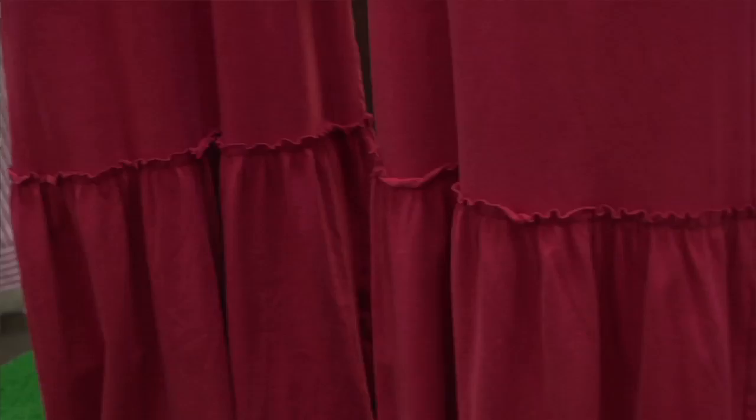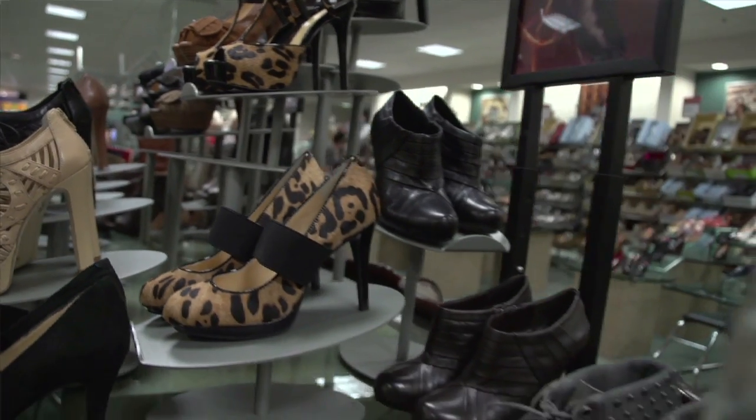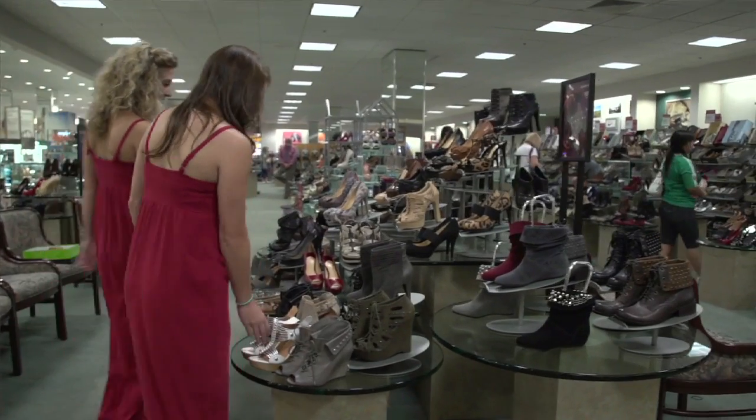Now, a maxi in your school colors is great right off the rack, but we've got some great style tips to help you spice it up a little bit. Now, first is shoe choice. Luckily, Dillard's has an awesome shoe department, so let's go check it out.